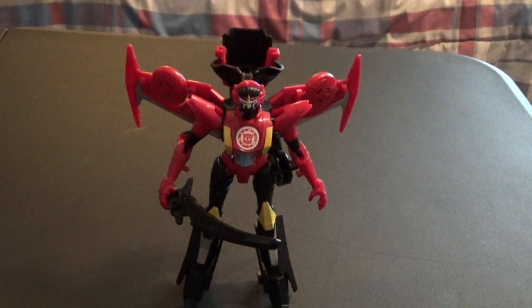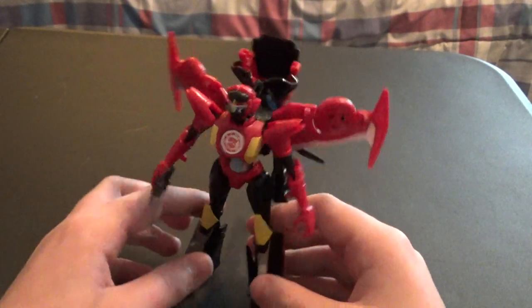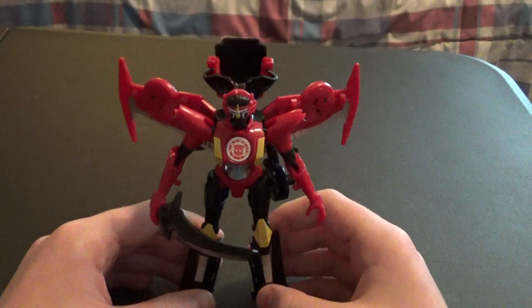Hello and welcome to my video review of Transformers R.I.D. 15 Windblade. This is a pretty good figure in my opinion.